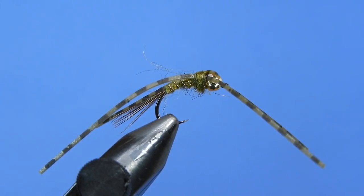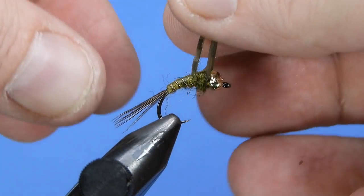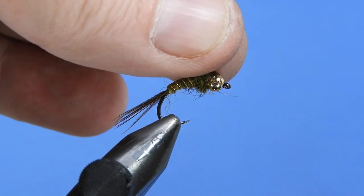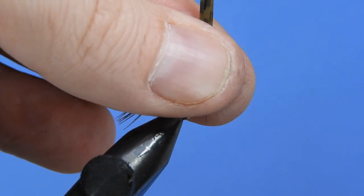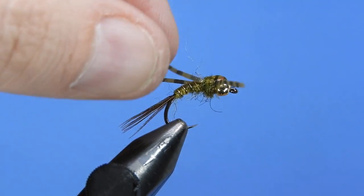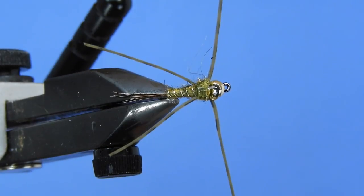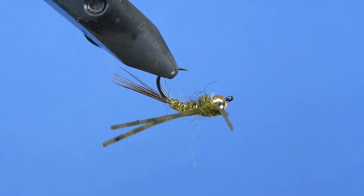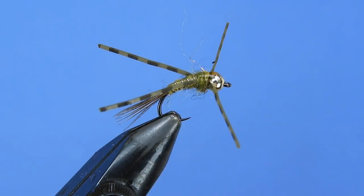The last thing to do is trim up the legs — they're a little long. Pull all the legs together and cut them about a thumb width, or a little bit shorter, so they're all the same length. It's totally fine to trim them down further if you like; I'd rather leave them a touch long than too short.